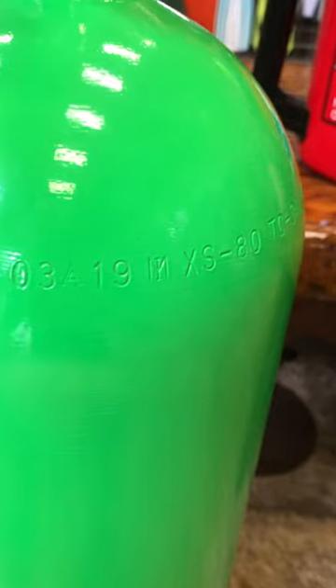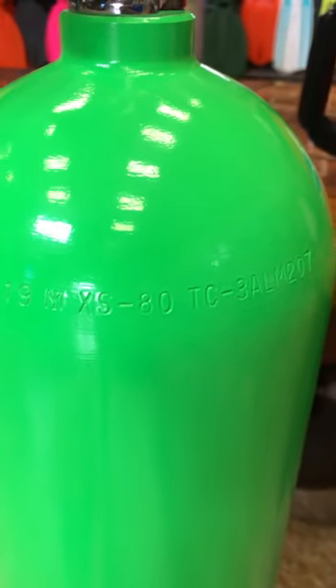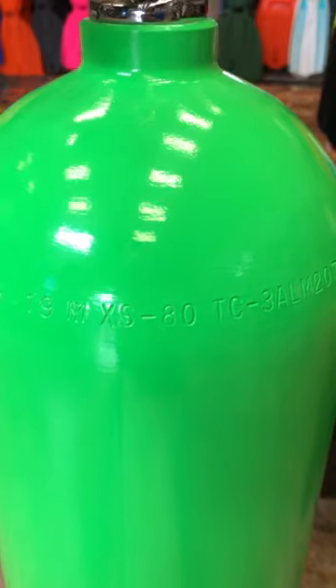Following there is the original birth date of this cylinder, and this one was in March of 2019. The mark after the 19 is again an indicator of the manufacturer. The XS is XS Scuba, and then it says it's 80, meaning it's 80 cubic feet when filled to its working pressure at room temperature.